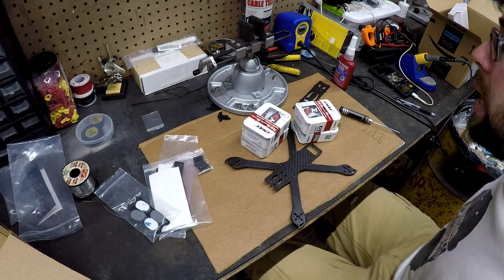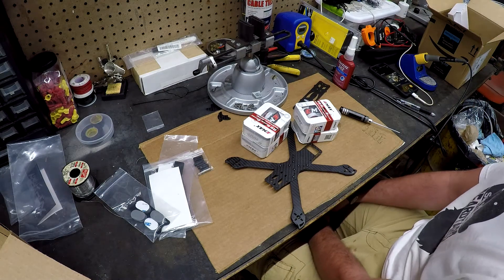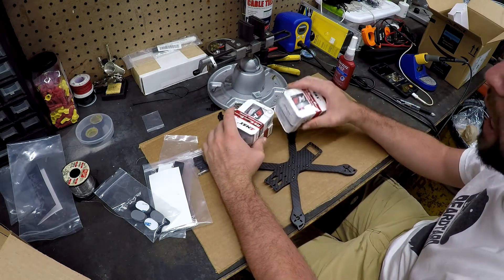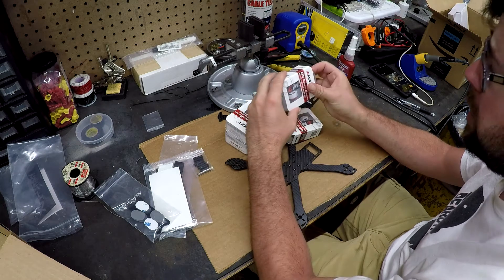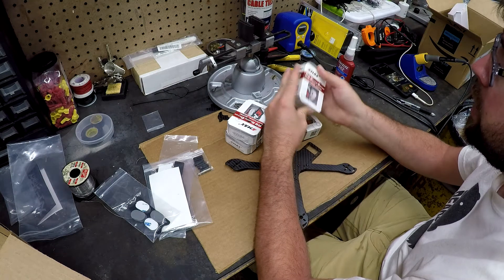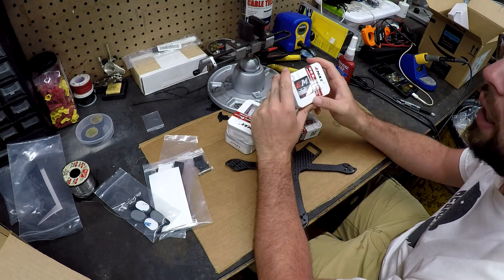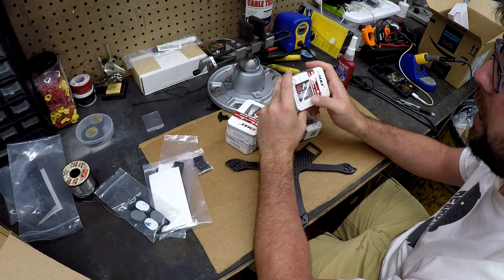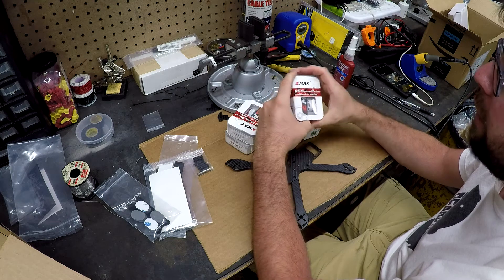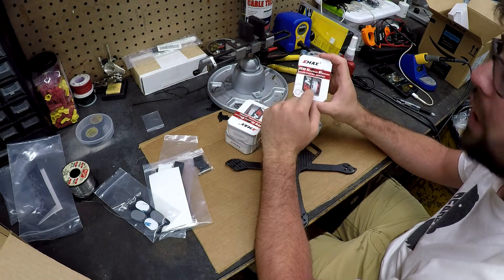I got tired of waiting. GetFPV had really great customer service — they canceled my order. I ended up deciding to go back to E-Max. I didn't burn out a motor or anything and the quad still flies fine, so I figured I'd stick with E-Max but try a different motor. I found these racing special edition motors that are white.